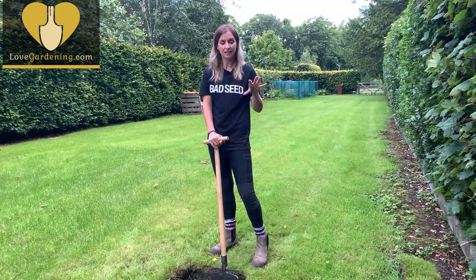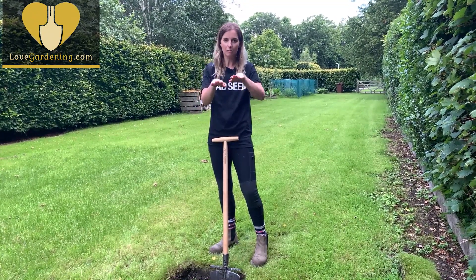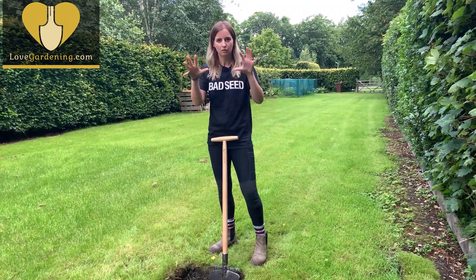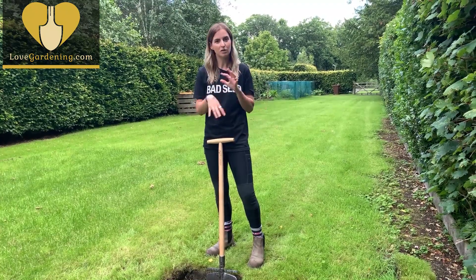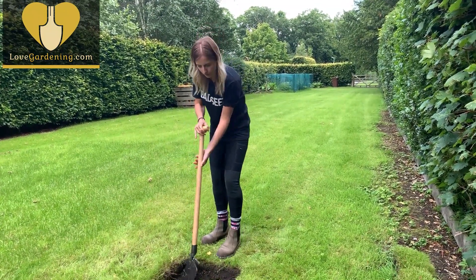Now turf can also be rotted down to make a really good soil enricher. If you lay them upside down and stack them on top of each other they will soon, over time, rot down and create a lovely crumbly mixture that you can use to mulch and enrich soil, or add to multi-purpose compost in plant pots. So never get rid of it — always keep it if you've got the room.